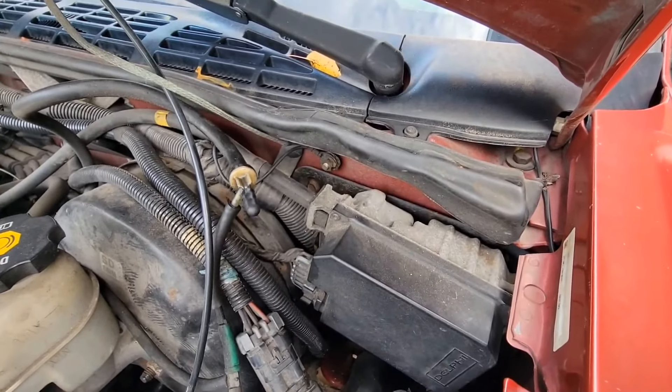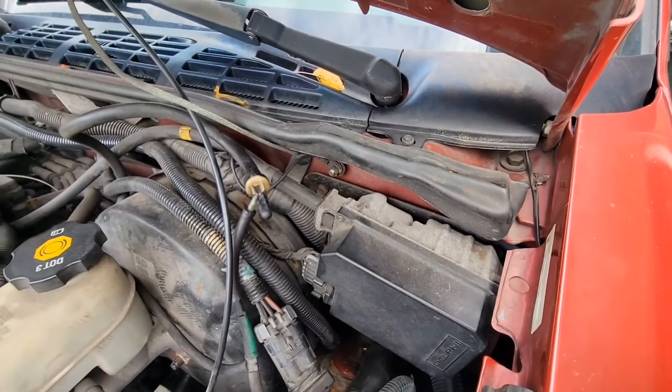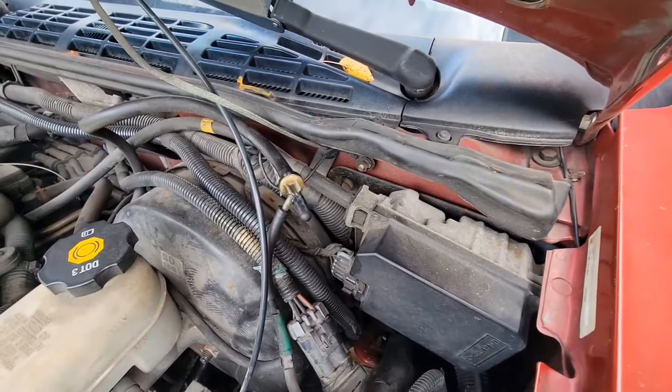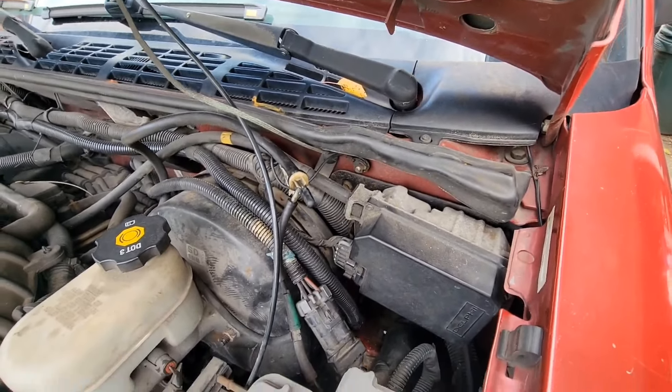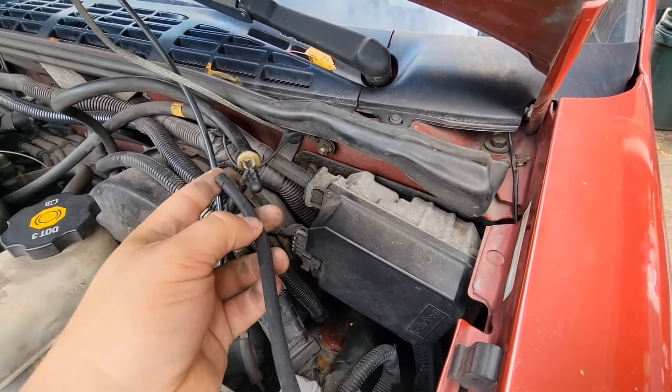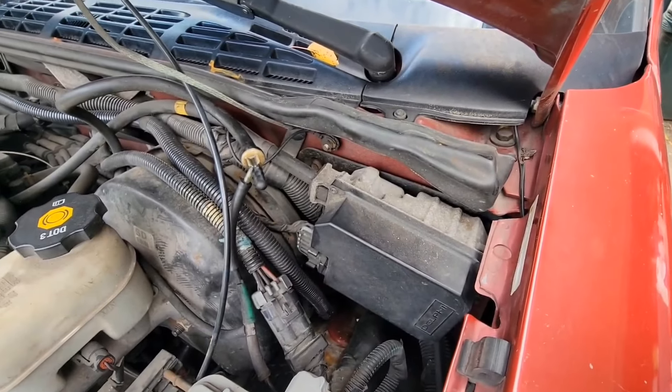Anyway, I haven't been able to figure it out. Every now and then I'd Google something or whatnot. Well, looking through vacuum diagrams on the internet, this goes to a vacuum canister.